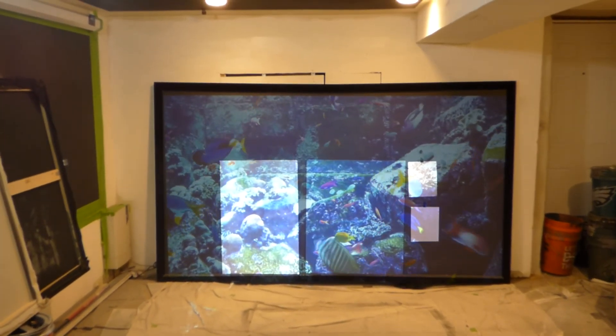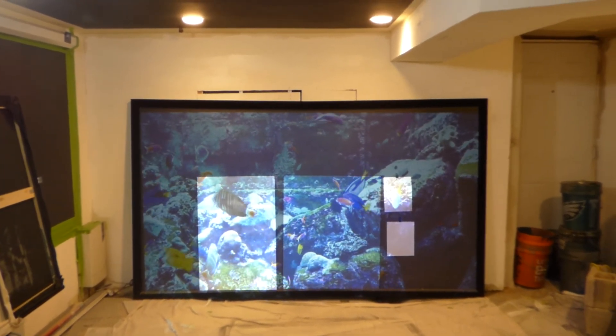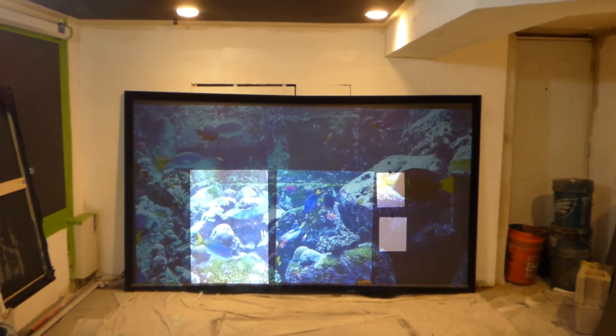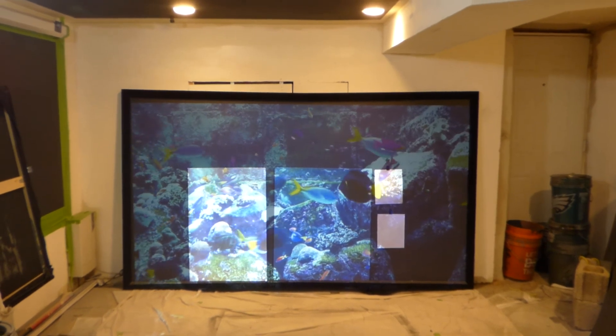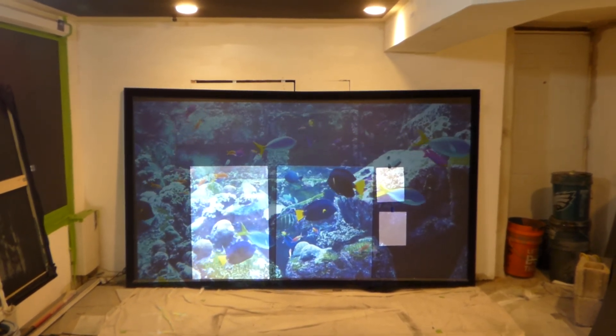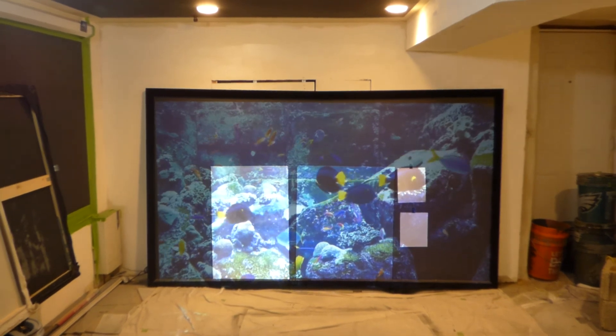I'm Kenneth Byrd from Crystal Edge Technology Screens using Smart Technology Gain. The Luminous Nanotech Black 4K will be available very soon. I'd like to thank you all for watching.